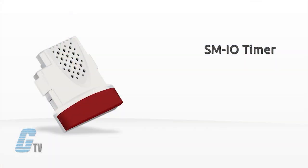The dark red SM IO Timer is an optional module with a real-time clock. It has access to year, month, day, hour, minute, second and daylight savings mode.